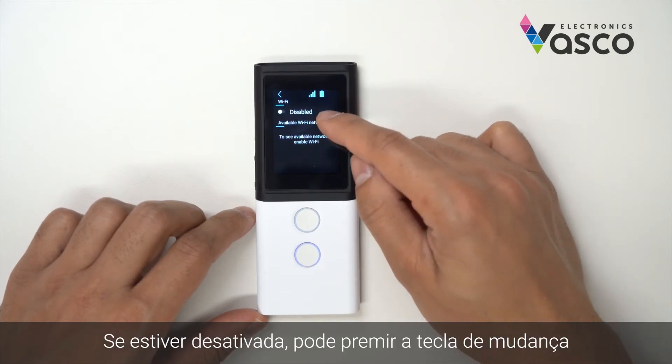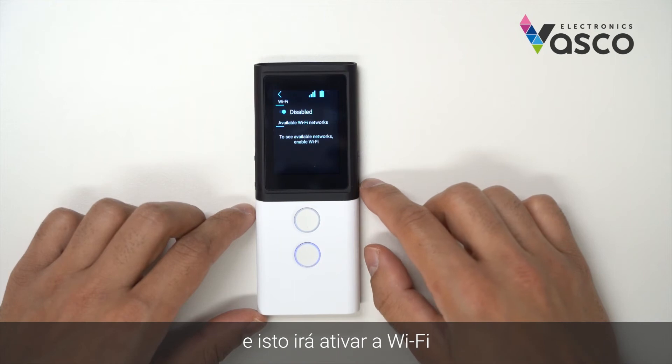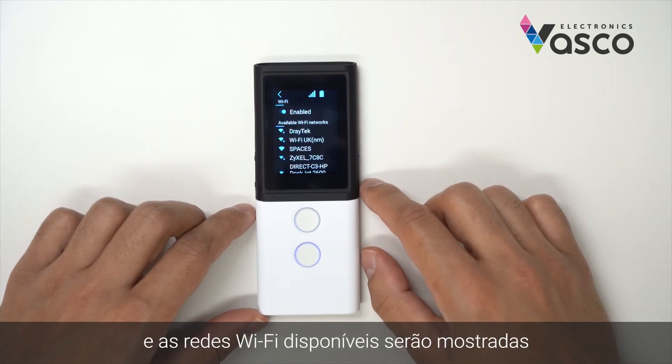If it is disabled, you can hit the toggle and this will enable the Wi-Fi, and the available Wi-Fi networks will be displayed.